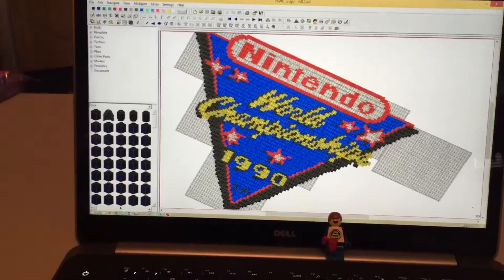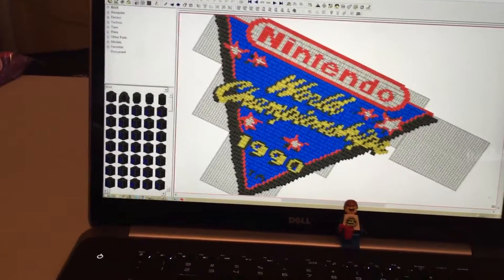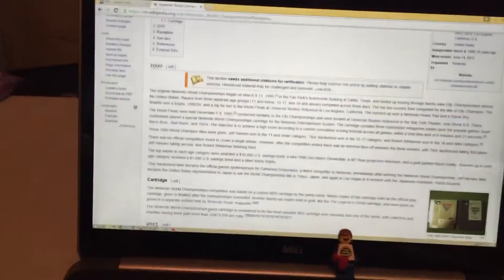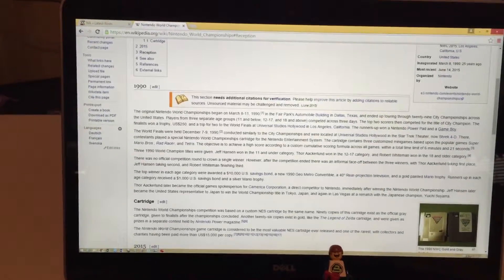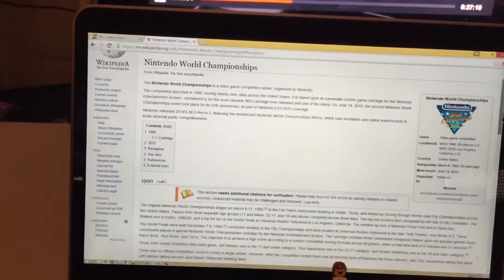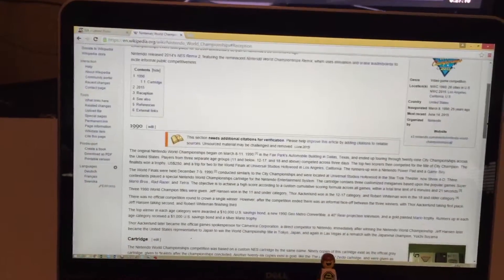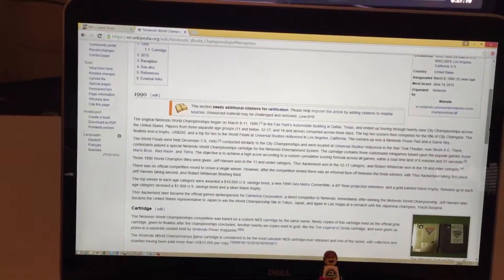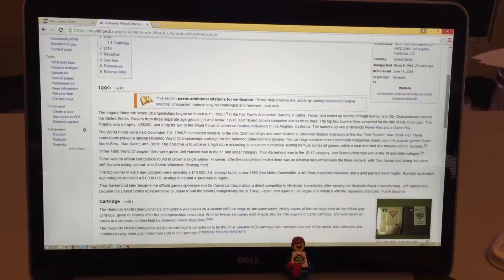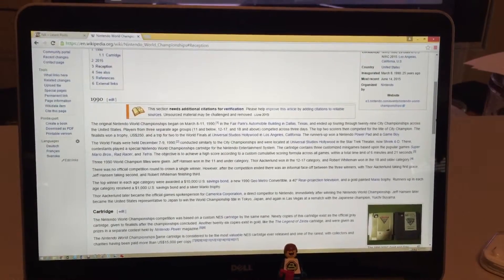For those of you that don't know, back in the day around 1990, Nintendo had this world championships that they held all across the nation for people to compete and see who was the best at Nintendo. There were three games and you had about six minutes and 21 seconds to play: Mario Brothers, Rad Racer, and Tetris.